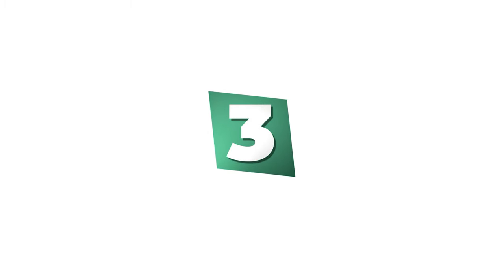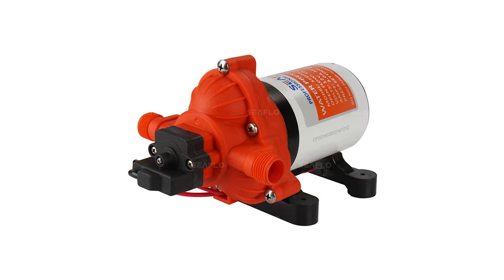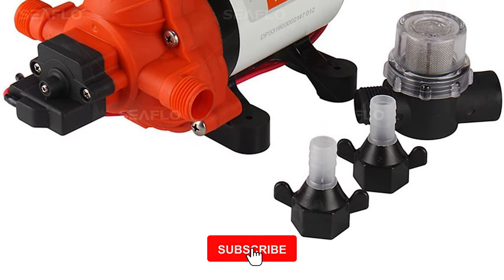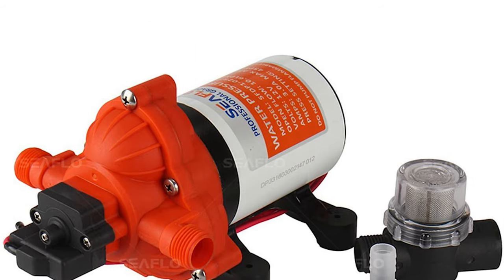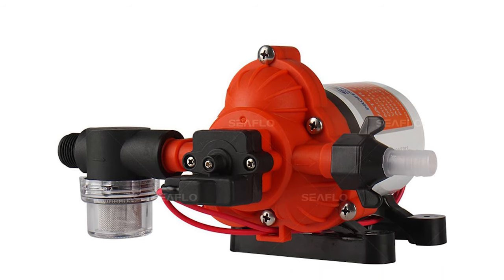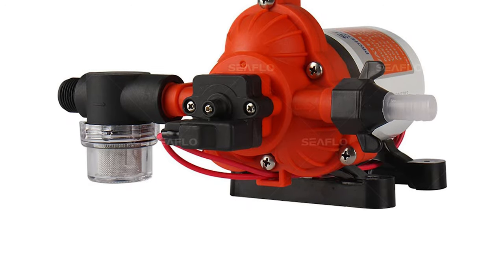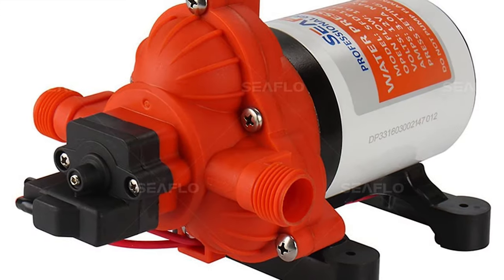Number 3: Seaflow Diaphragm Self-Priming RV Waste Pump. If durability is your main priority, the corrosion resistance of the Seaflow diaphragm self-priming RV waste pump should capture your attention. This pump features industry-standard fittings, wiring, and mounting base to directly replace similar competing pumps. The three-chamber high-volume design is driven by a heavy-duty motor which produces flow rates of 3.3 gallons per minute at 45 PSI. The Seaflow pump is capable of self-priming up to six vertical feet and can run dry, making it a clear cost-to-performance leader.